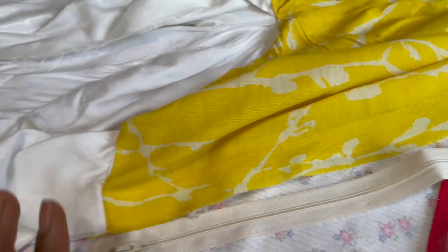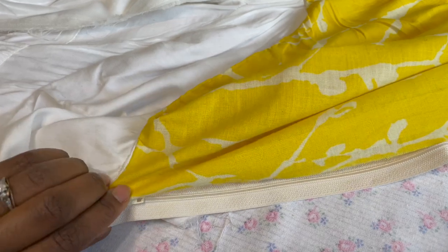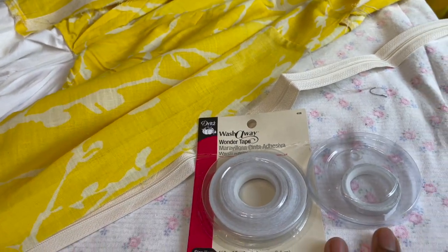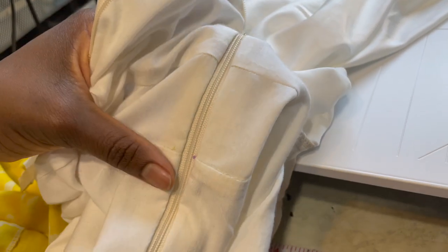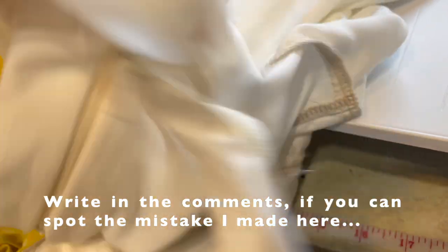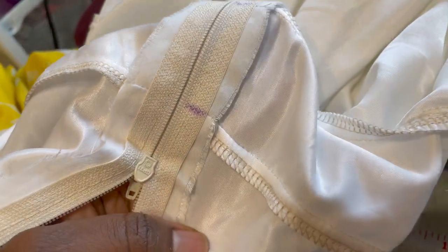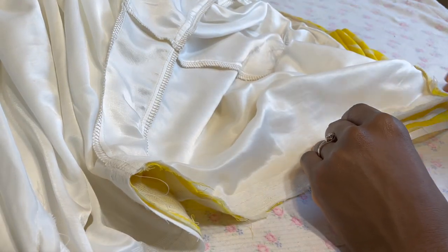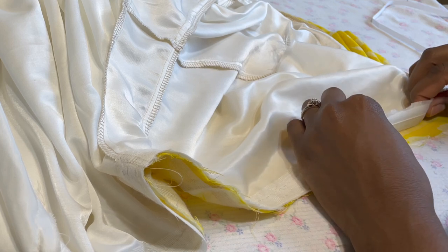I haven't used a regular zipper in a long time - I've been using invisible zippers mostly - so I've been doing some mental gymnastics figuring out how this is supposed to look. Now seems like a good time to pull out my wash-away wonder tape, which I recently thrifted and which is a game changer. I went ahead and did the lining side first, attaching it without sewing too close to the teeth, so I can check with basting stitches that the fit is good. I made markings so I know exactly where to match up the waist seams before attaching the other side.